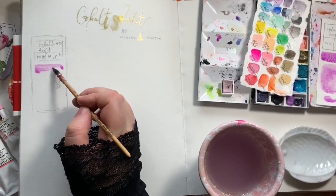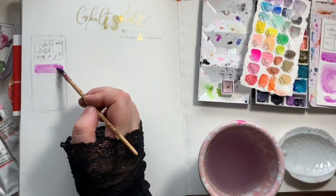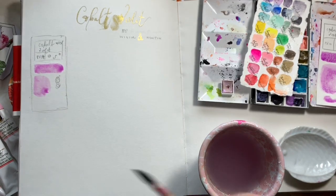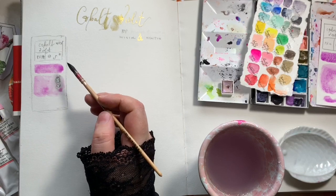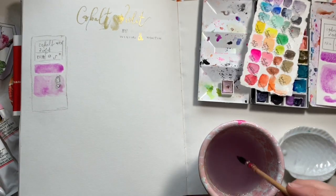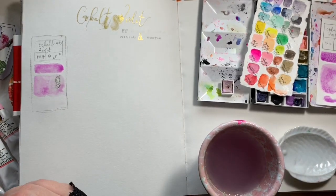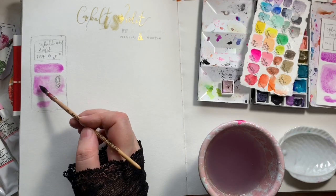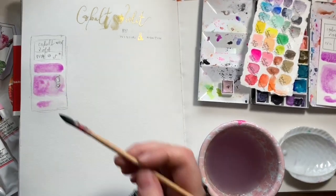The first layer of the colour swatch card is the mass tone — just the colour at full strength. Then I take the colour that's already on the brush and start doing a gradient wash. I dip it in the water once and finish off the gradient wash. Underneath that I put some water down and then do a dispersion test.